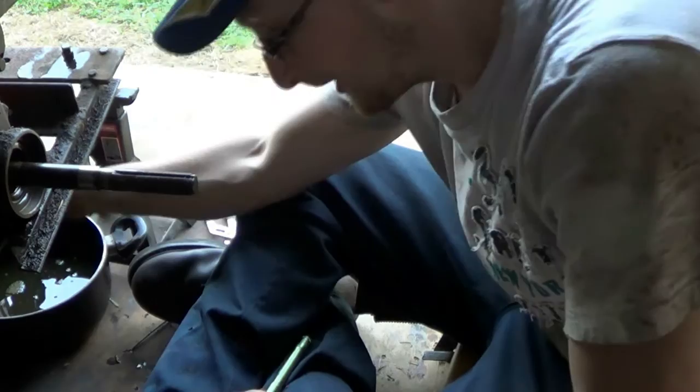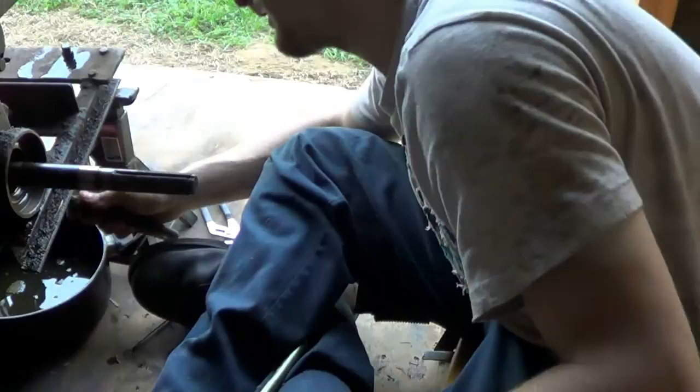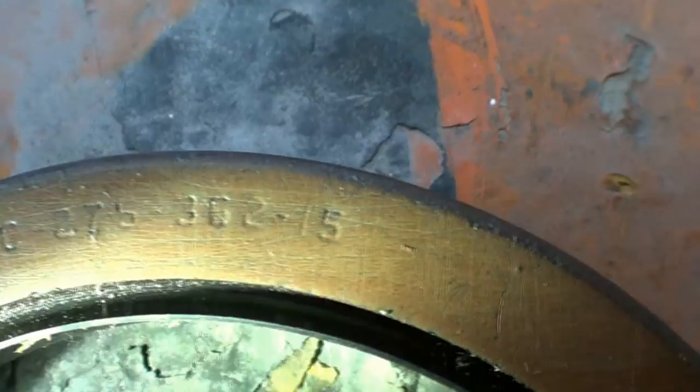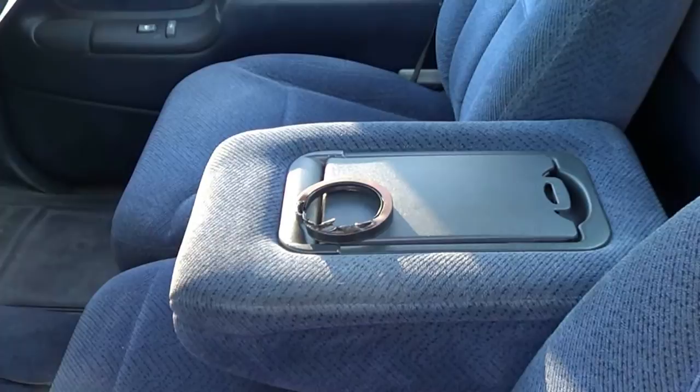Anyway guys, till tomorrow — which for you guys would be a couple seconds, and for me, a lot of time. Stay tuned and we'll be putting this back together. Hopefully I have time to do it tomorrow. Before we call it a day, it's a JC 275 362-15. Awesome. Well, it's the next day, and of course we're having trouble finding a seal. So it's going to be a little while before I can put it back together. Stay tuned.